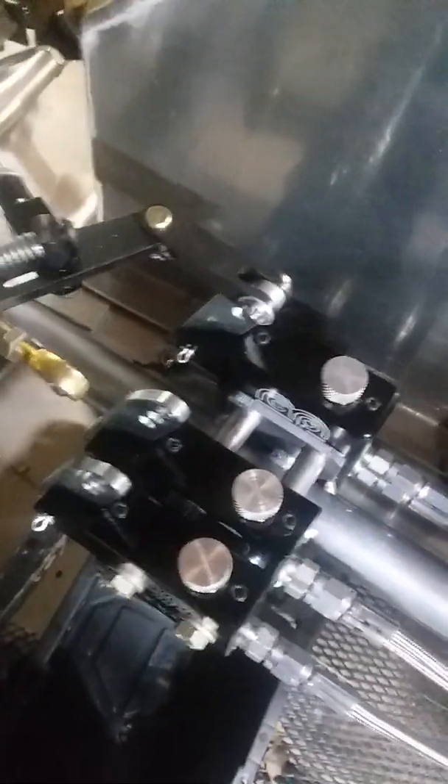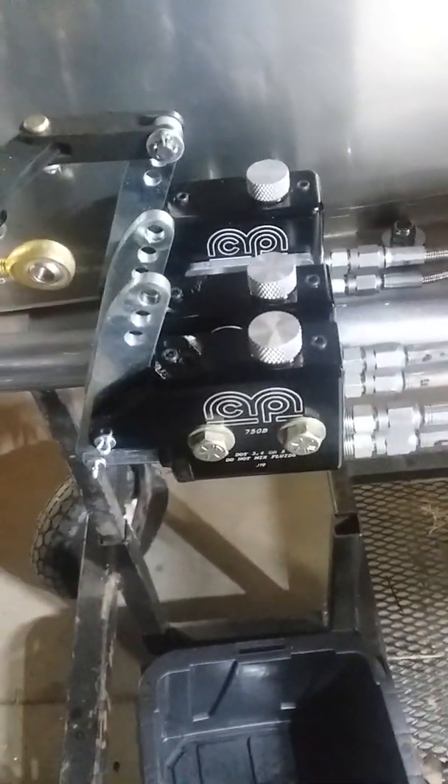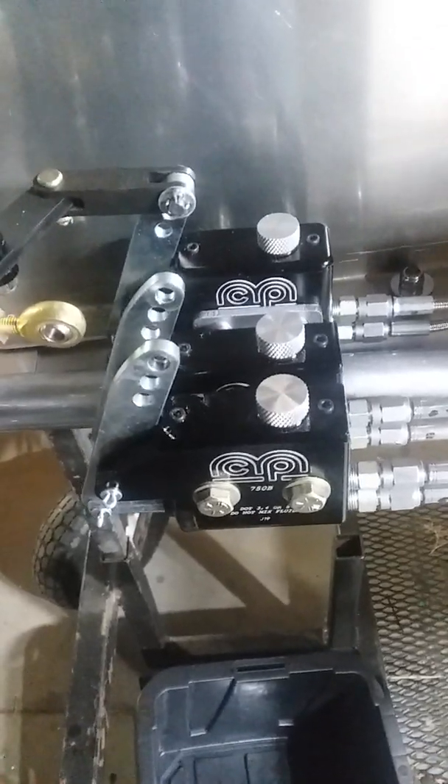That's the proper way to bleed your Martin brakes. That's it from Hamilton Brothers — thank you.